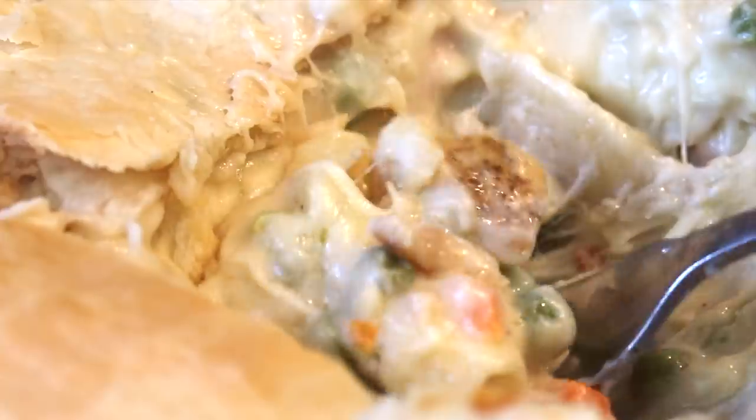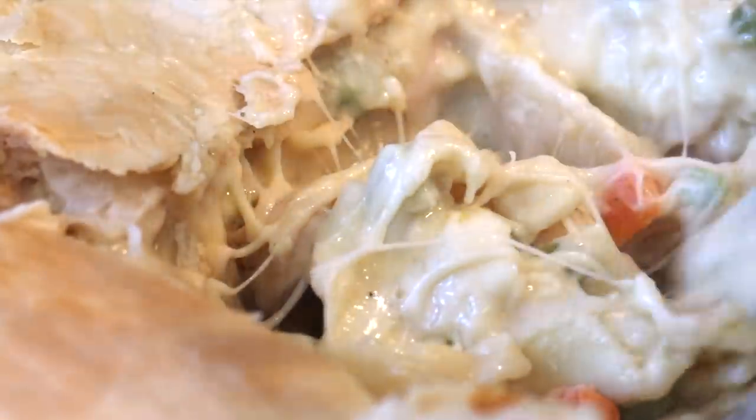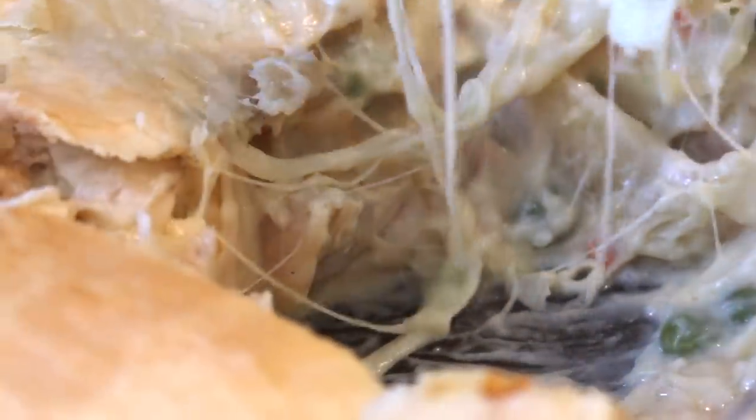Hey y'all, welcome back to my channel. Today we're going to be making some cheesy chicken pot pie lasagna, honey. This is so good. It's so perfect for all this fall weather that we are getting.